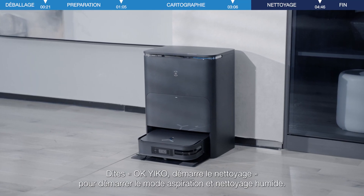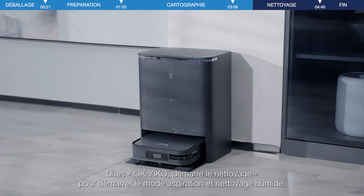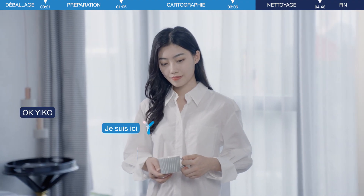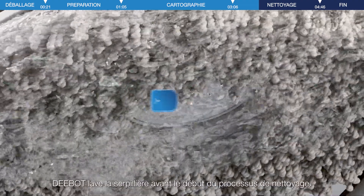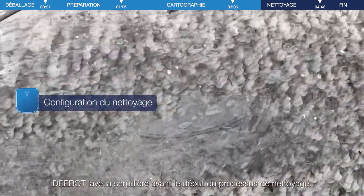Say "Okay Eco, start cleaning" to start sweeping and mopping mode. D-Bot will wash the mop before the cleaning process starts.